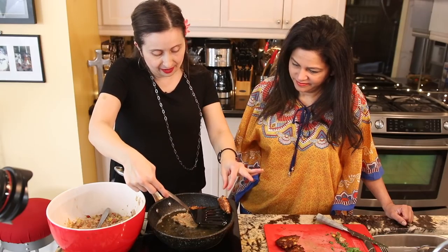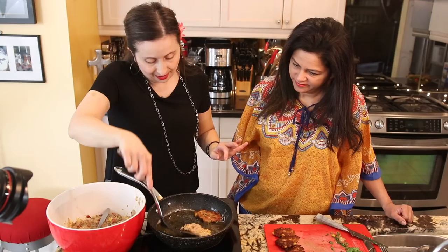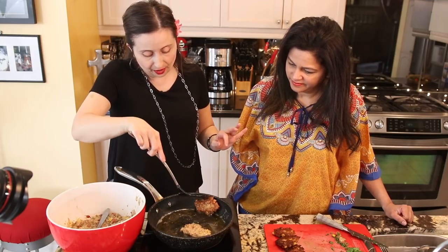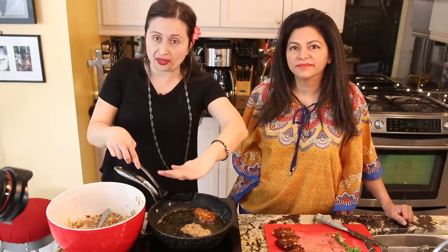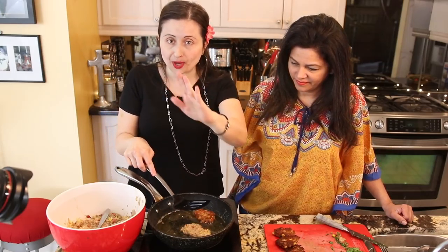Let's do another batch and then we can have lunch. I'm always ready to eat — why do you think I cook? I can't believe we started with such simple ingredients and now we have these delicious fritters. One is never enough — I'm warning you. You've been warned.